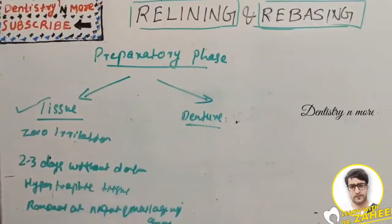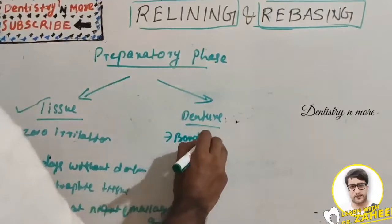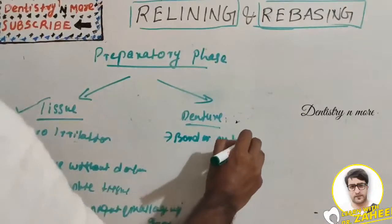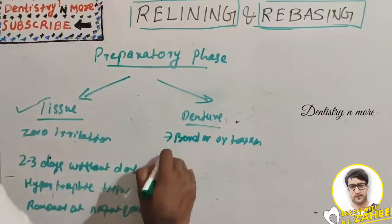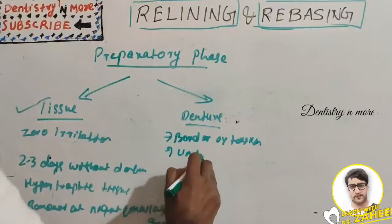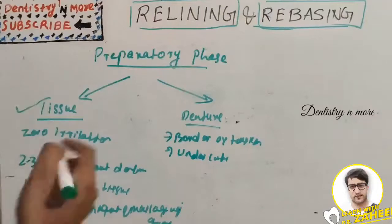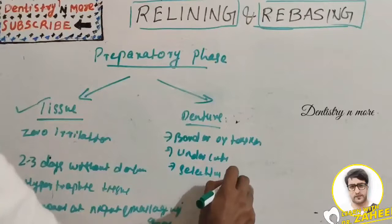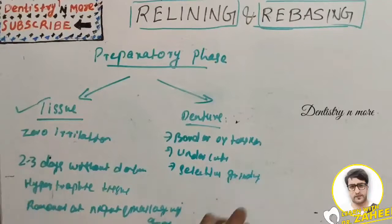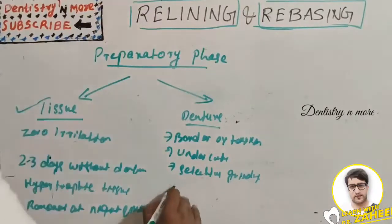For denture preparation, border extension should be checked properly and corrected. Undercuts should be relieved, and occlusal disharmony is corrected by selective grinding. There should also be accurate posterior palatal seal establishment.